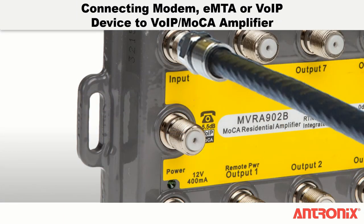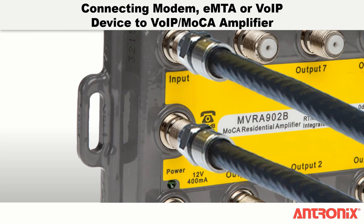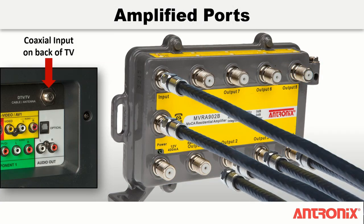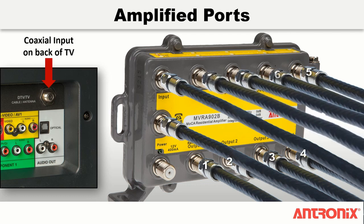Next, connect the coaxial cable from the modem, EMTA, or VoIP device to the VoIP MoCA passive port on the amplifier. Then connect each coaxial cable from the subscriber's television or other 2-way terminal device to the amplified output ports.